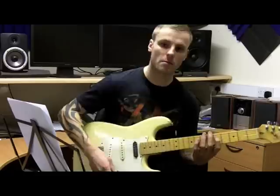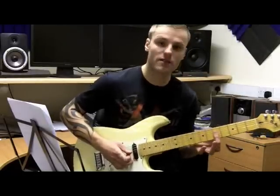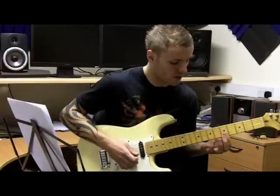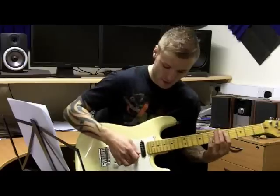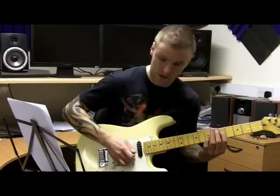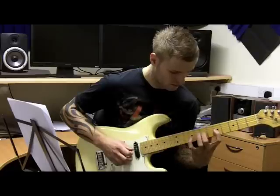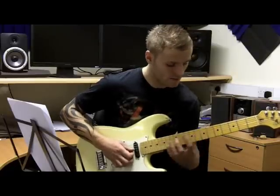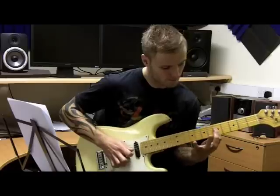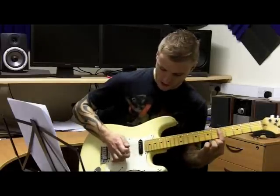Now comes the tricky bit. What I do here is lay my first finger flat, because we need to pick the 5th fret on the E string, and I'm using my middle finger to pluck that note. So I'm just keeping that finger flat and plucking with my middle finger.